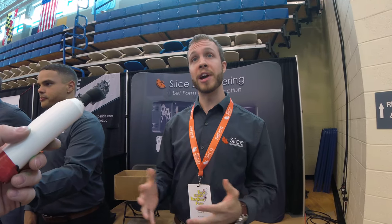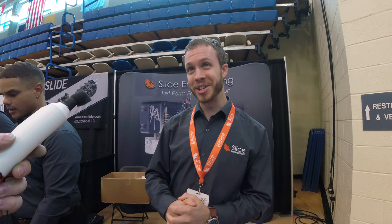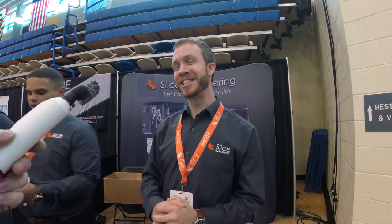We've got a couple of partnerships with different companies now that are shipping their 3D printers with the Mosquito on it already, from the factories. And then we're going to have a really big announcement tomorrow when Chris does his presentation at the end of the day. So stick around for that — I'll do a follow up then.